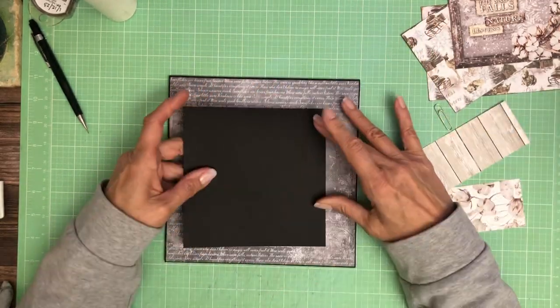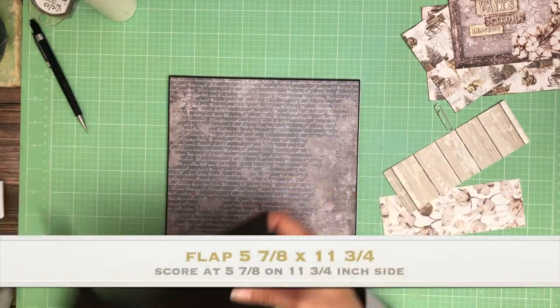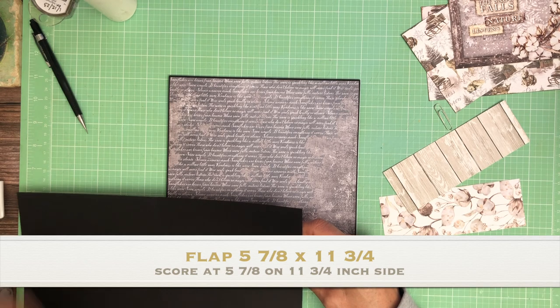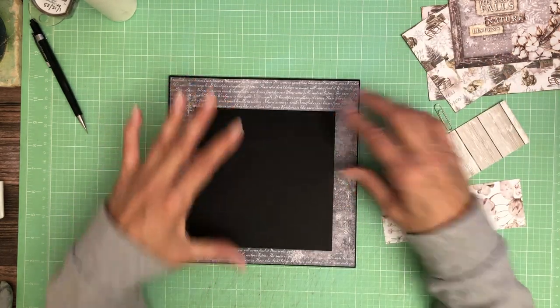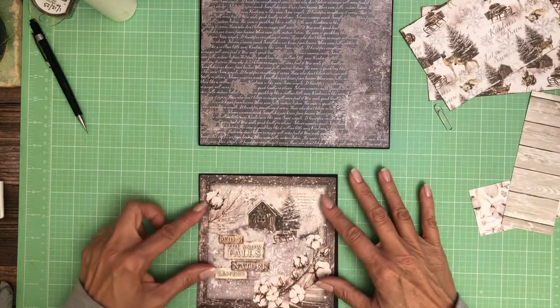This is going to go centered here and it's going to flip up. So this is eleven and three quarters — you're going to score at five and seven eighths. It's going to get applied just like that. But before I do that, I think I'm going to go ahead and add my topper.